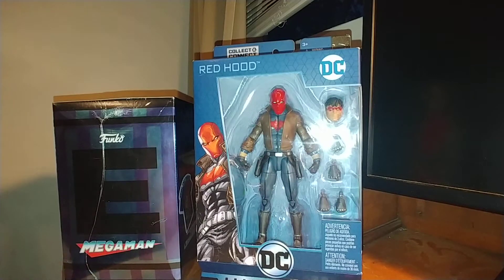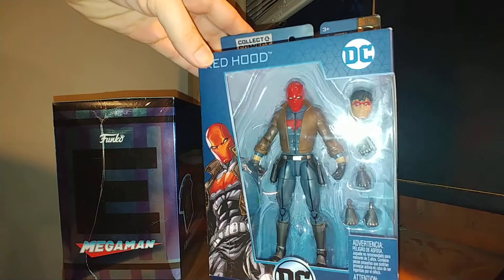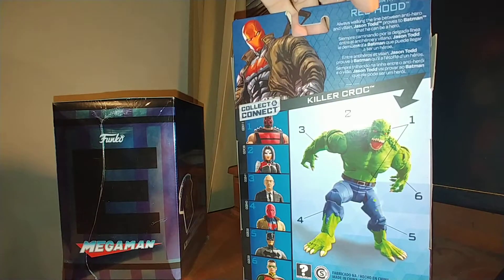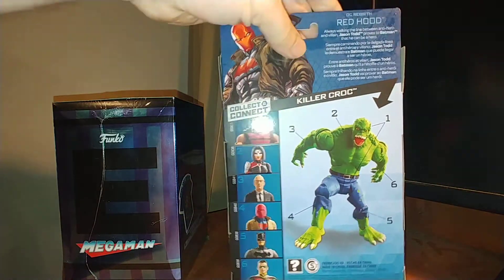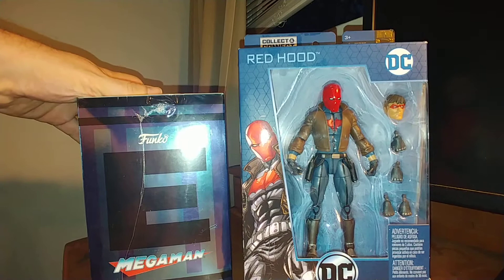In today's video, I will be reviewing the DC Multiverse Red Hood figure from Mattel that goes and builds you the Killer Croc if you can get all the figures. I'll also be talking about this Funko product.